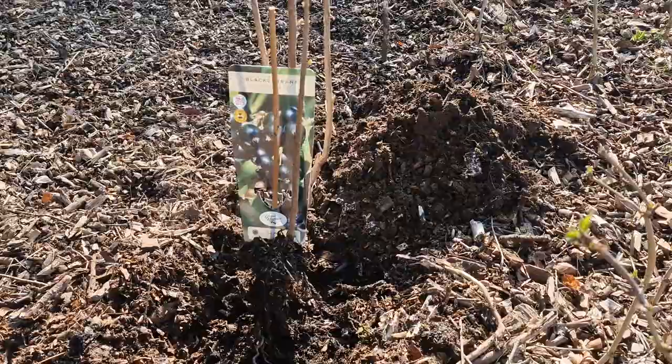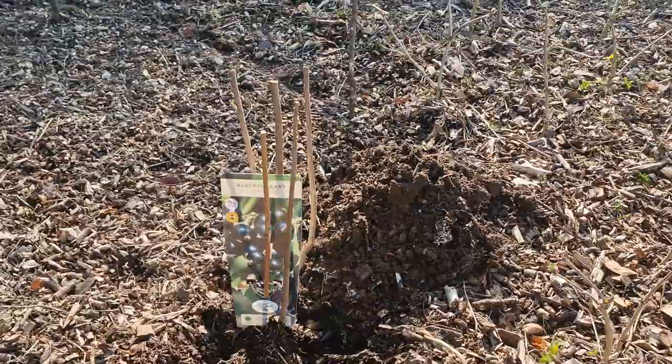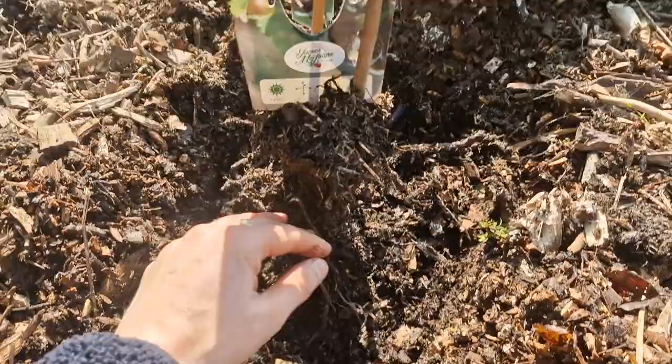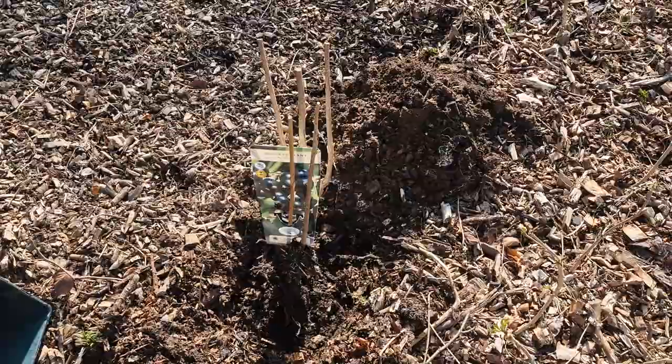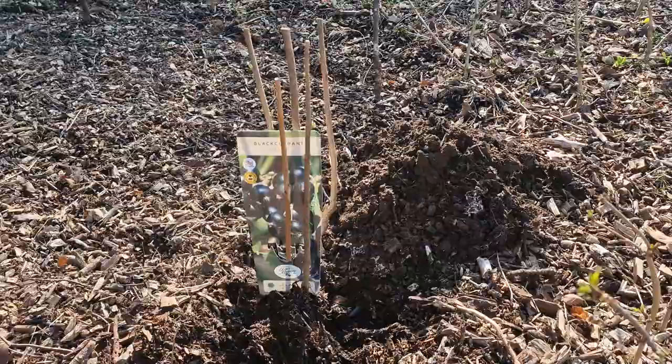I've just taken the currant out of the pot. I dug the hole previously and now I'm just fitting the bush in. You can see the roots are looking good, and one thing I've learned recently about currants and gooseberries is that they benefit from being buried a little bit deeper, unlike apple trees for example.